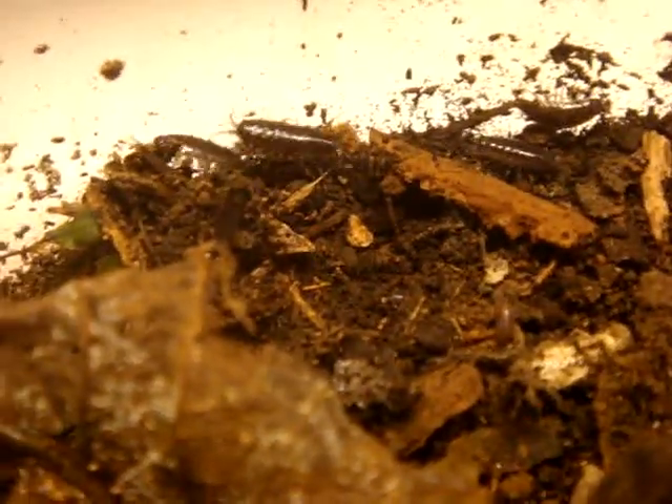They're pretty hard to catch. You kind of have to just scoop up a bunch of leaf litter and then sort them out, rather than look for them and try to pick them off the ground, because they're so fast. Anyway, that's a Felicia species.